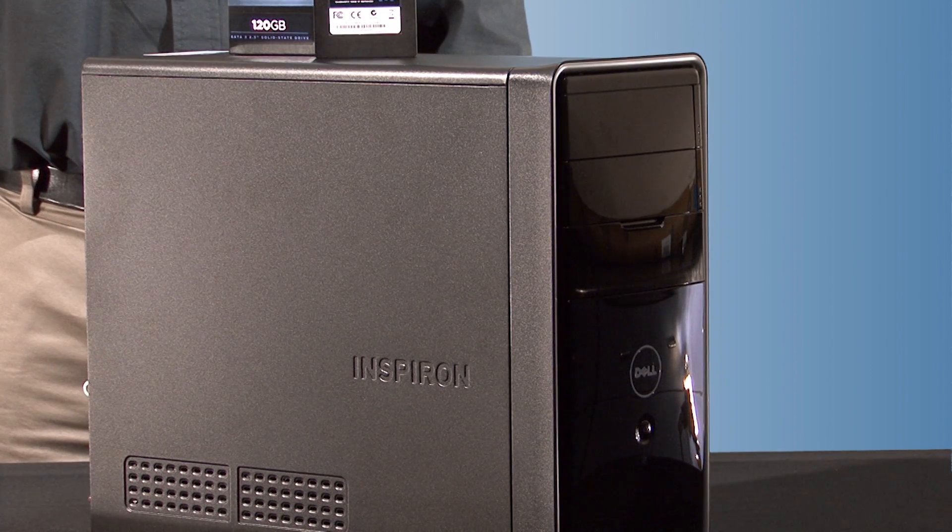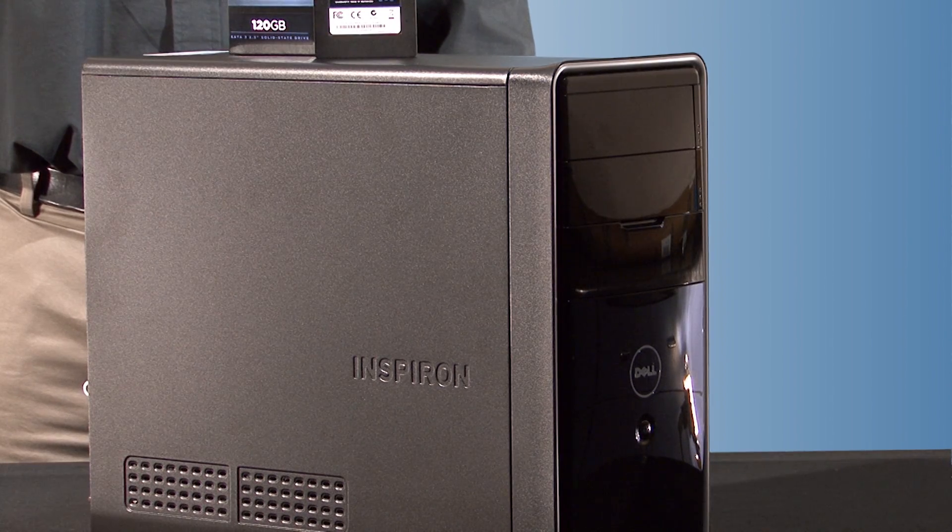This is the same Inspiron that we used to upgrade the power supply and graphics card in an earlier video. It's now equipped with an Enthusiast Series TX650 V2 power supply and a Gigabyte GTX570 graphics card.